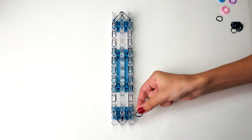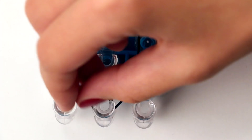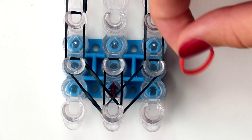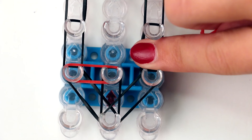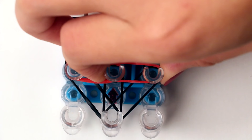Now you grab a black band and go from the first pin on the middle row to the second pin on the middle row. Then you grab your first colored band. You want to move this colored band over from the second pin on the left row to the second pin on the middle row. Then grab the same color and do this on the right side as well, from the second pin on the right row to the second pin on the middle row.